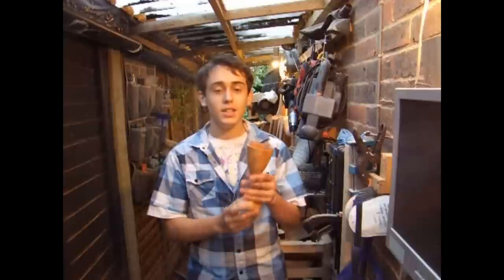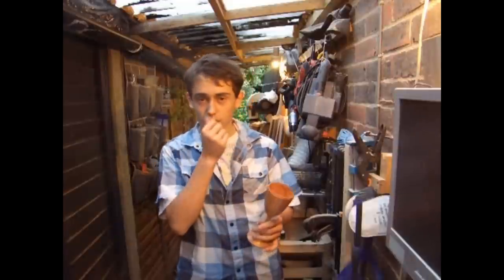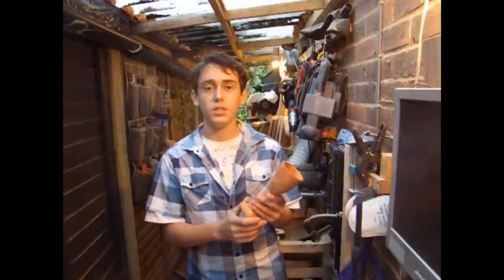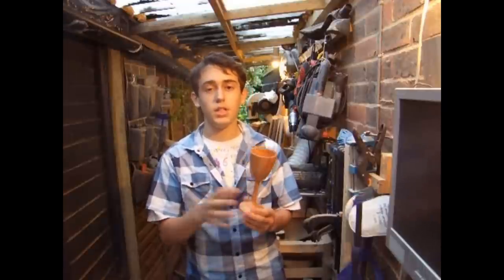So my project today to celebrate my 1000 subscribers is this nice little goblet, which is quite cool. It's made from the cherry wood that was sent to me by Drew, which I mentioned in a previous video. I just got a chuck, which made it possible to do this — it was a little hard doing it with a faceplate. For those who don't have a chuck, check out some of my other videos, but for this project we're going to be chucking up.